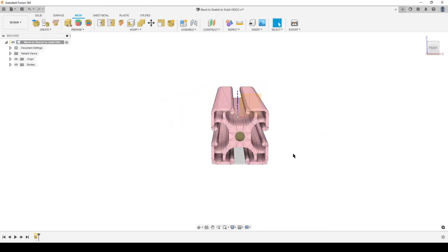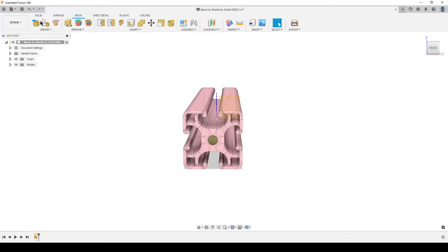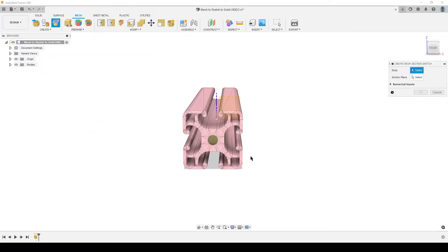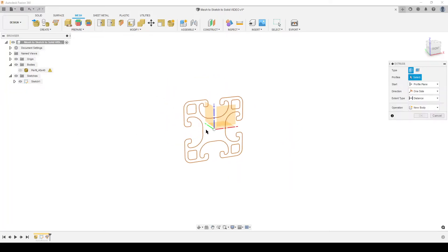This part has three-way symmetry, so we only need to do one eighth of it to recreate the full thing. In the Mesh tab, go to Create > Create Mesh Section Sketch. It asks for the body — select our mesh body. There's still a warning because it's not manifold, not a closed mesh, but we don't care. Select the mesh, select a plane, hit OK, and Fusion generates a faint sketch outline. Now hitting E for extrude — there's no profile, because this is a mesh section sketch, not a regular profile sketch.